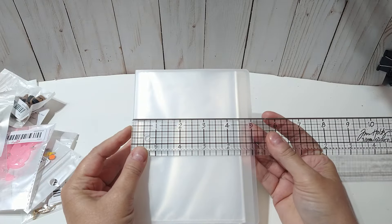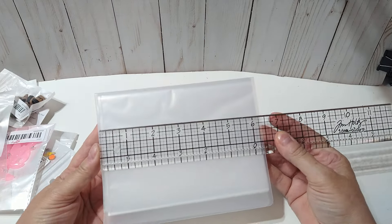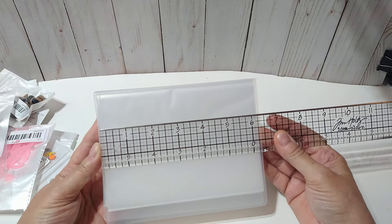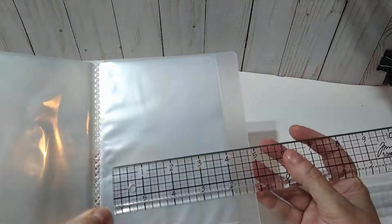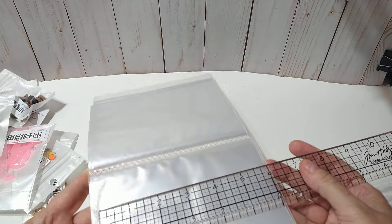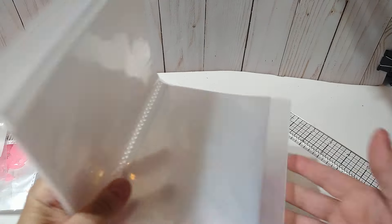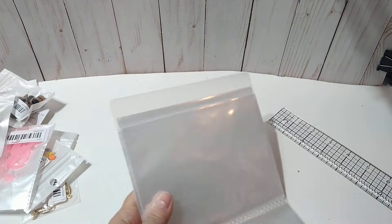The book approximately measures five by six and a quarter. It feels really sturdy. The pages are probably about four and a quarter by six. So that's my plans for that.